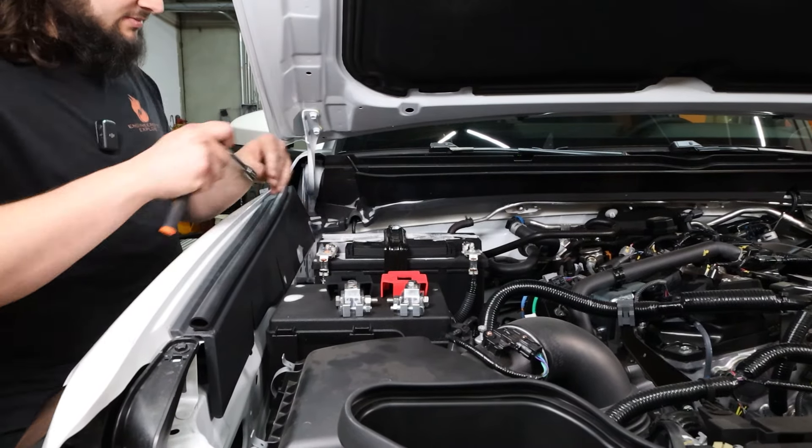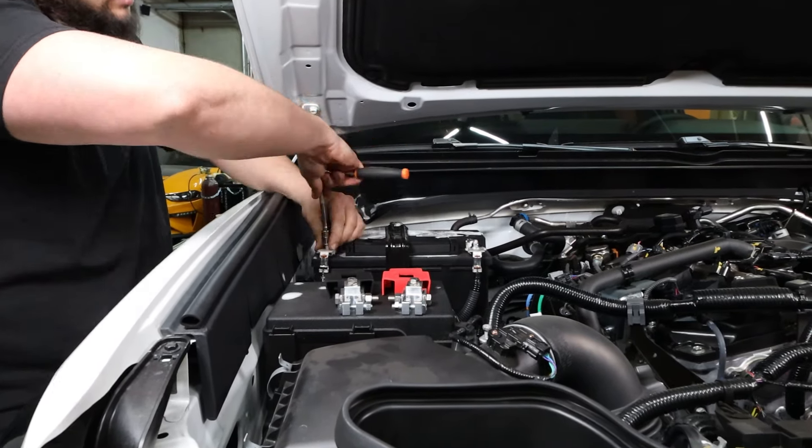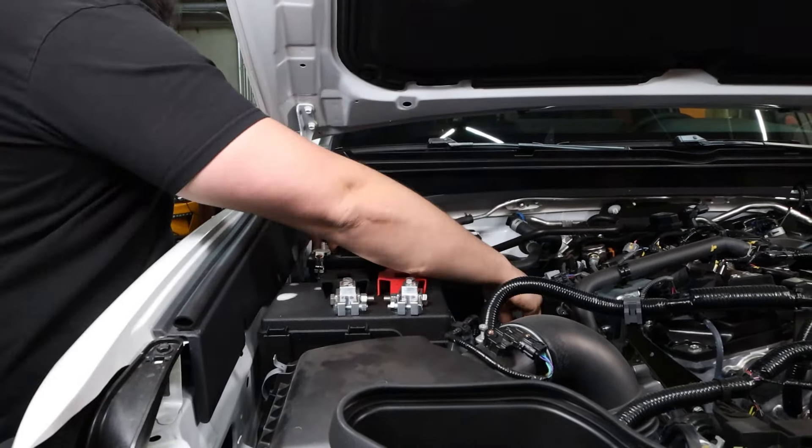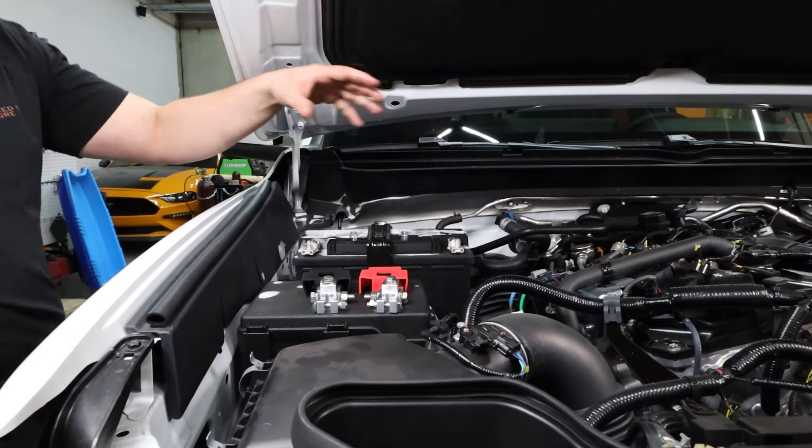We're gonna start by grabbing a 12-millimeter and taking your battery cables off. Get these guys both out of the way. And now we're gonna grab a 10-mil, take these terminals all the way off.